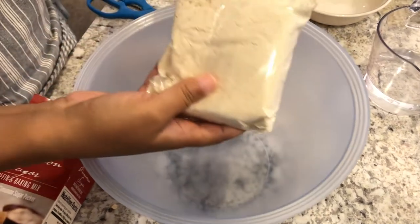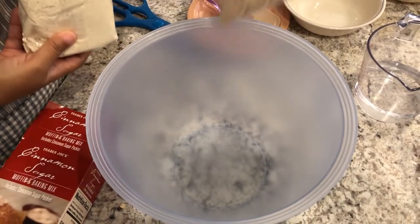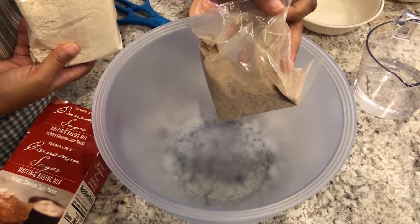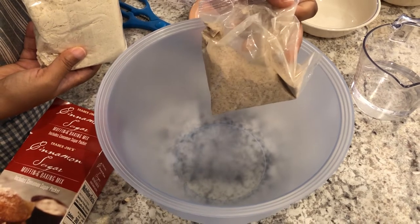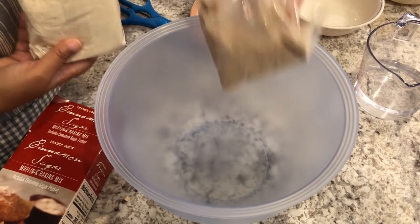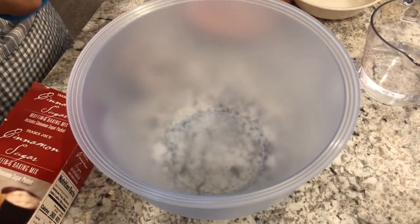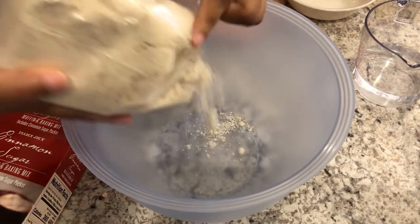I've opened up the box and it comes with the baking mix and also the cinnamon and sugar mix, which we'll add at the end. I forgot to mention — in order to put the cinnamon sugar mix on the muffins at the end, you're going to need six tablespoons of butter, but I'll show you that in a little bit. Now I'm just going to open up the baking mix and add it to my bowl.